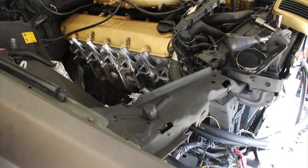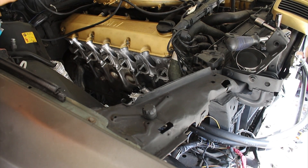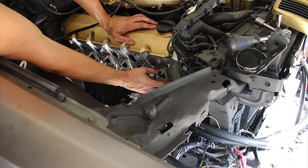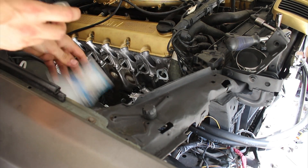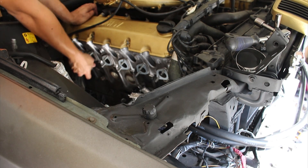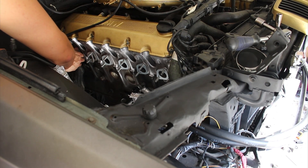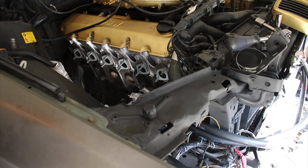In preparation for the exhaust manifold, I have a whole bunch of these Victor Raines exhaust manifold single port gaskets — I just picked these up from FCP Euro. They go on like so. You need six of them. I'll have all the information in the description. All six little Victor Raines gaskets on there.